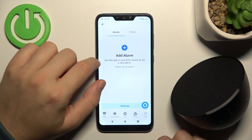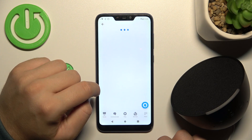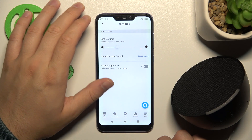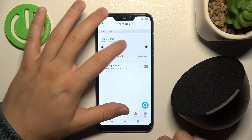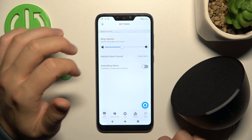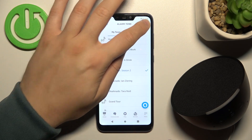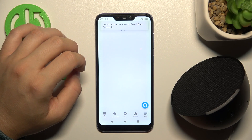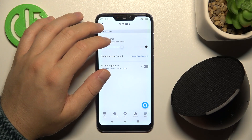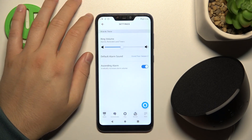As you can see, we have to click on the Settings. And as you can see right here, first of all, we have to find the alarm volume. Here we've also got the alarm sound. At the bottom we've also got the option to gently increase the alarm volume, so we can turn it on or off by tapping on the switcher.